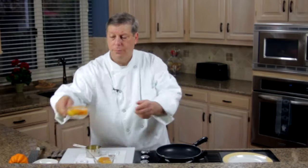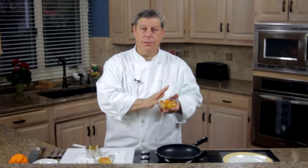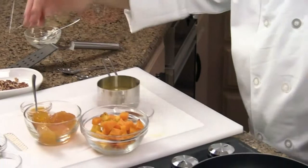We've got our acorn squash — we've cubed it, peeled it, deseeded it. We put it in the microwave for about three minutes because I want to soften this up. This is a really quick, fast recipe. We have our butter going into the preheated skillet. In goes the acorn squash.